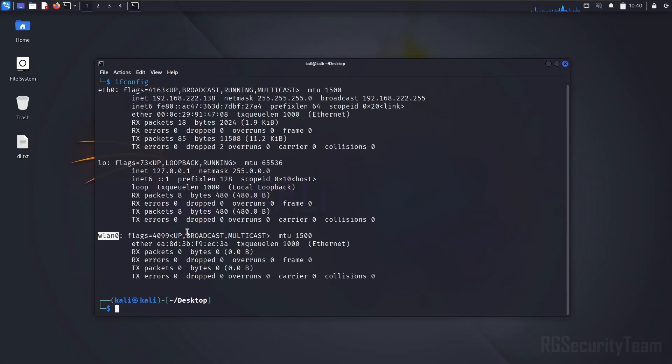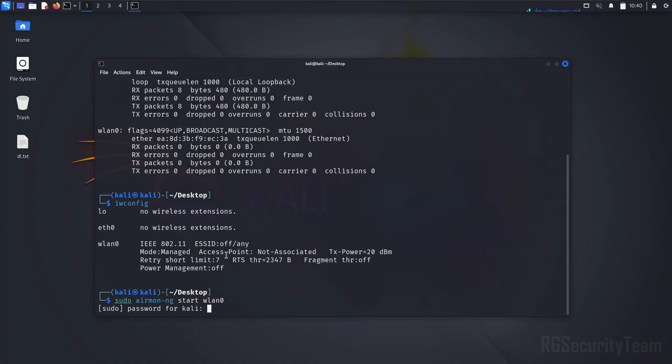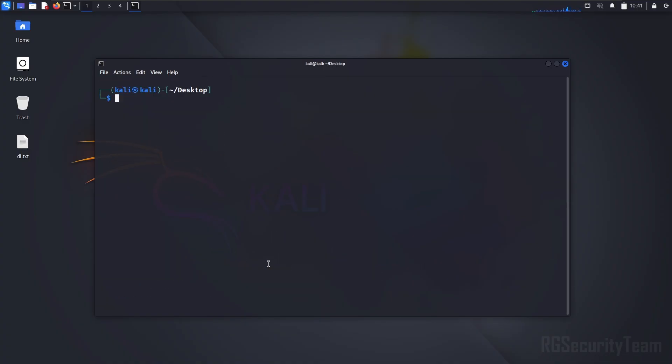First, you will need a Wi-Fi adapter that supports monitor mode. Here my Wi-Fi adapter is in managed mode. Now I need to turn it into monitor mode. You can see here that my Wi-Fi adapter is now turned on in monitor mode.